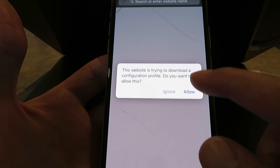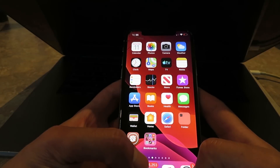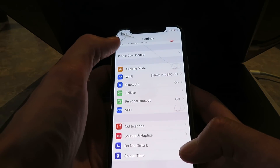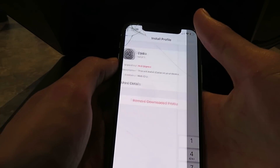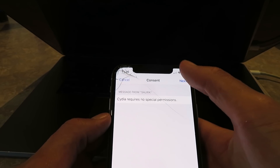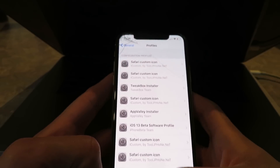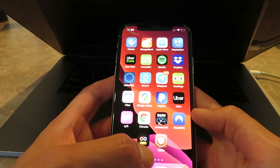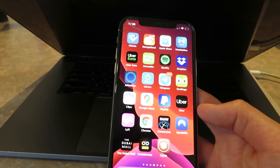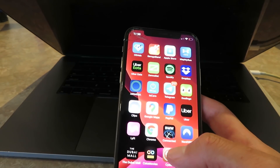It's going to say something — just click Allow. That step is crucial. Now click Close and go to your Settings, and it should say 'Profile Downloaded' right there. Click on that, click Install, enter in your passcode, click Next, then Install, and Install again. So basically I just updated my Cydia installer app, so I will have to do the installation over again. I'm going to walk you through it — just open up that app as soon as you've installed it.